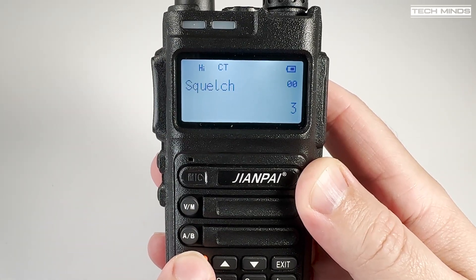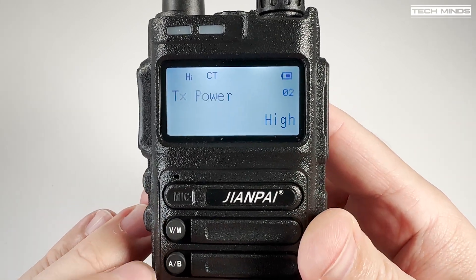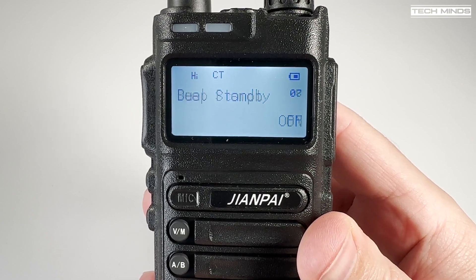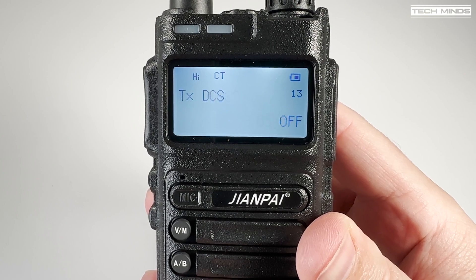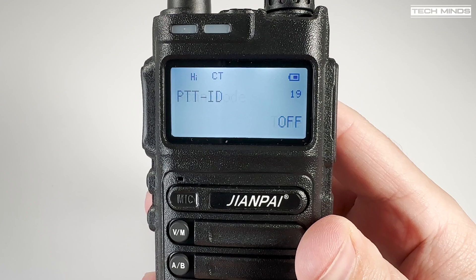As we go through the menu, we can see that most features and functions are there — nothing really out of the ordinary or exceptional to talk about. What is noticeable is the font used. In my opinion, the font looks a little bit thin; even making it a little bit more bold would have been better.